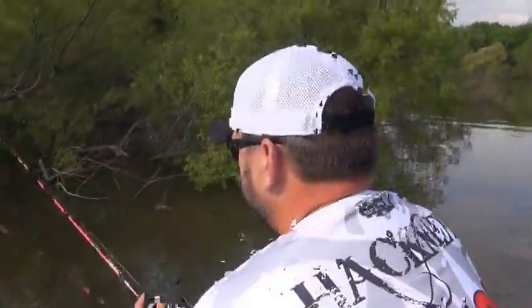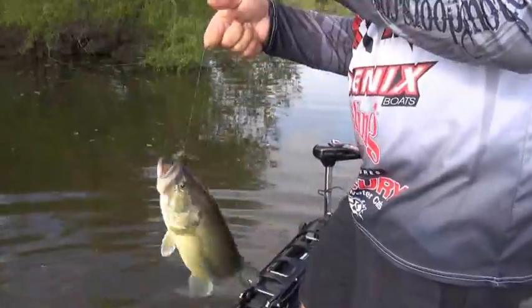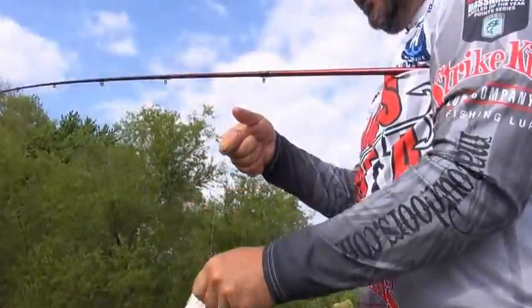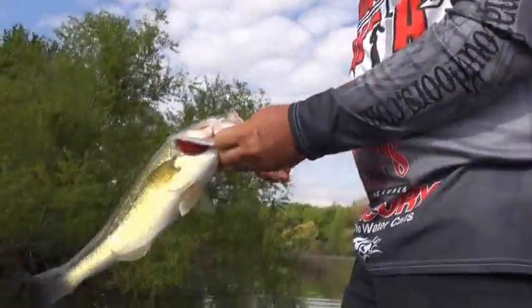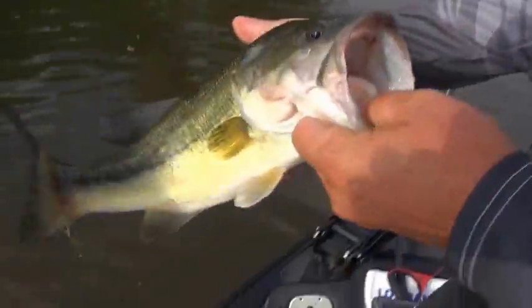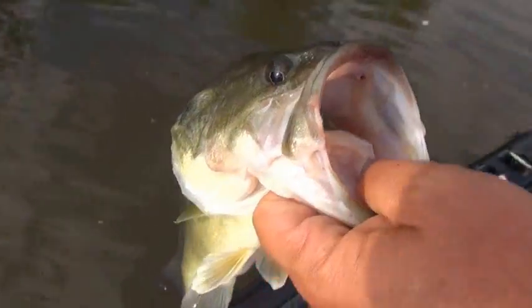Big bass! That's a little better representative of Kentucky Lake. I actually saw him — he was trailing that jig as I swam it out. That's just a male fish, he was up guarding. I saw him trailing the bait on the way out and I just dropped that jig and he got it.